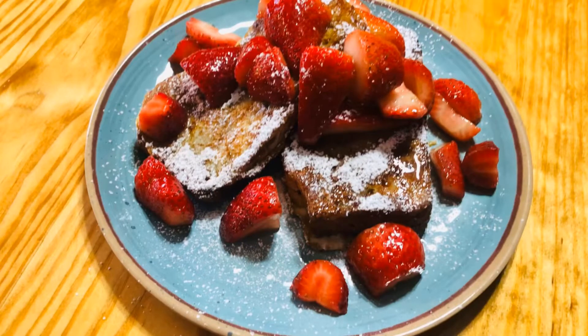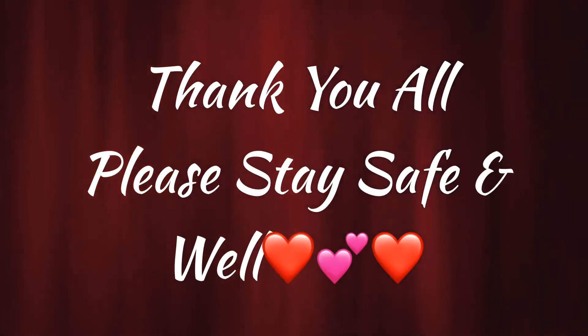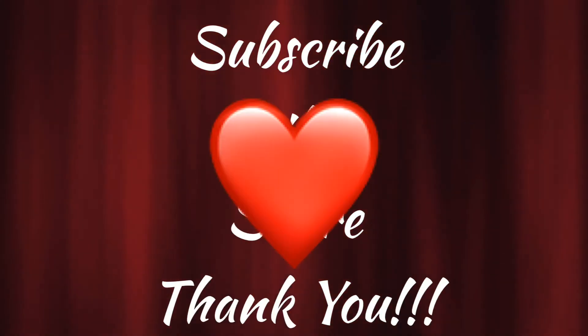And there you go, the finished product. Thank you all so much for joining me today. I hope you have a great day and please stay well out there and take care.